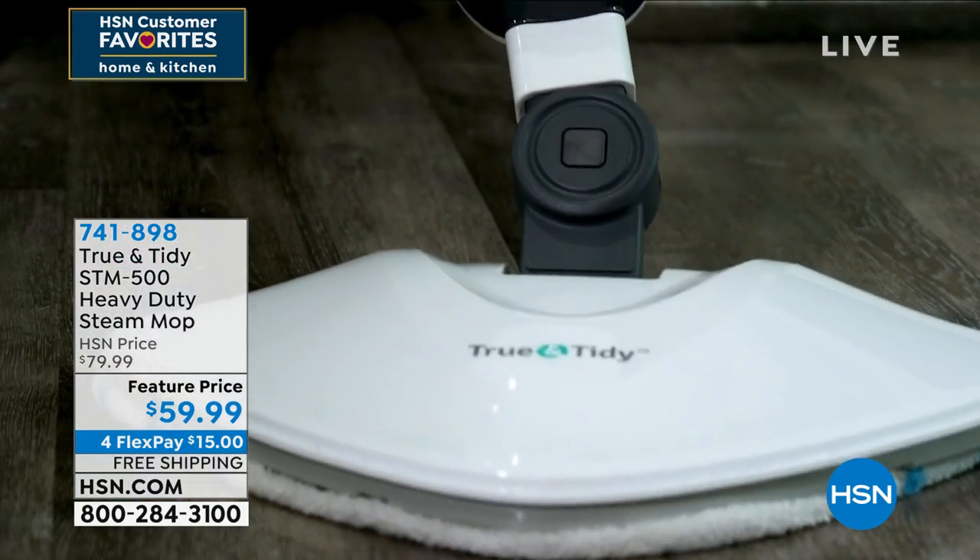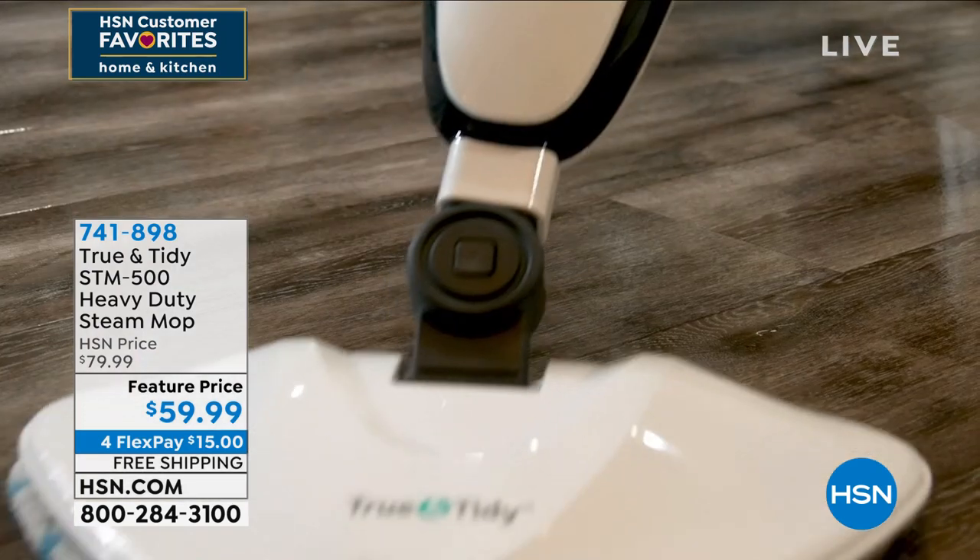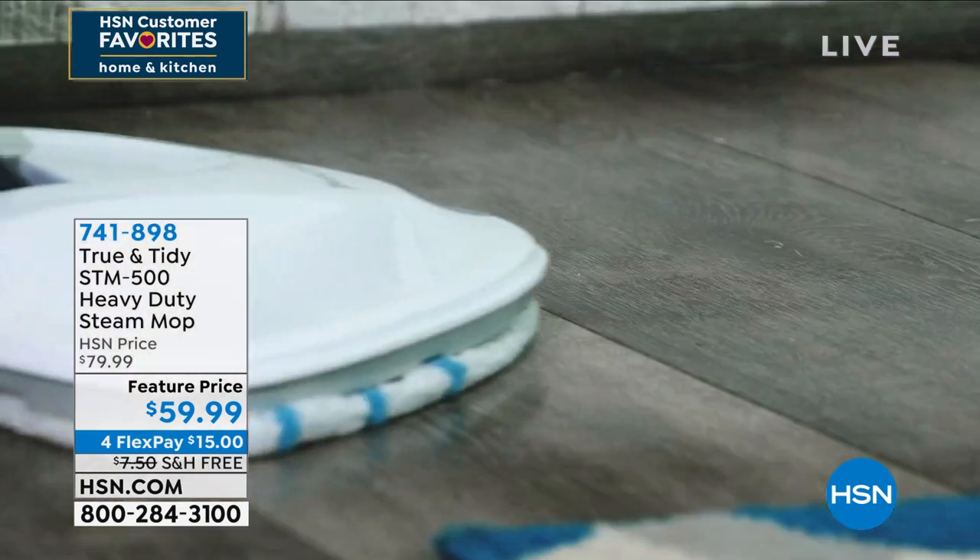This is being able to clean your floors with the power of steam — no chemicals, just put in water.